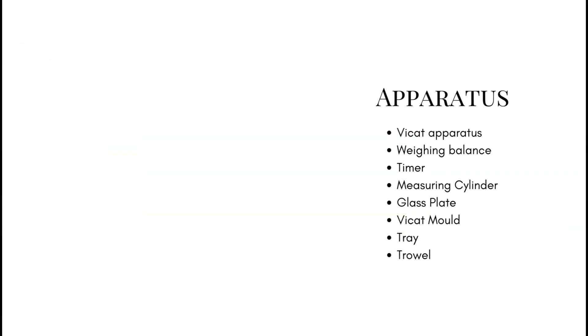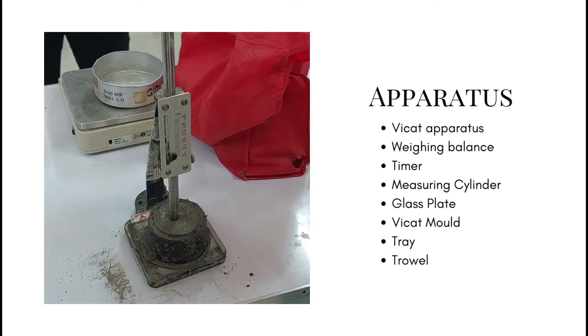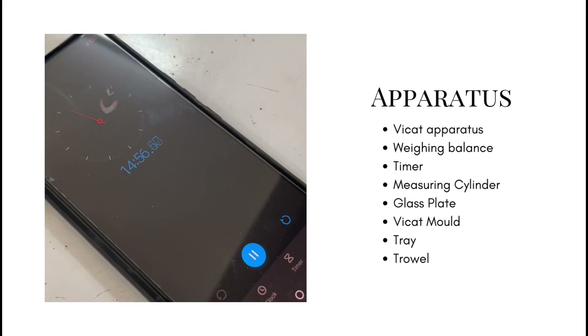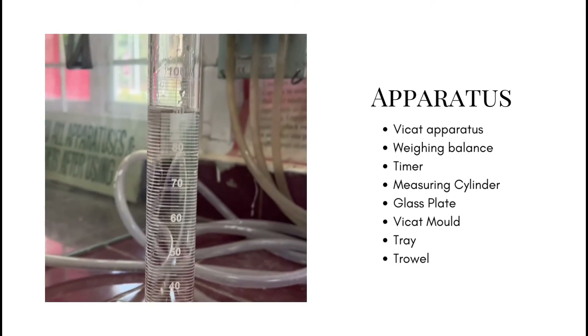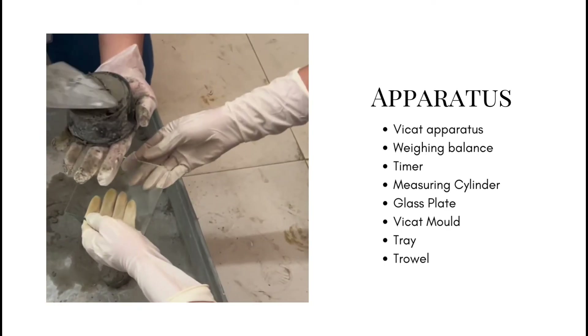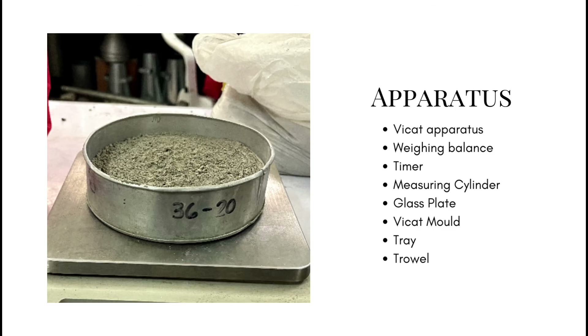The apparatus needed for the consistency test are the following: a Vicat apparatus, a weighing balance, a timer, a measuring cylinder, a glass plate, a Vicat mold, a tray, and a trowel.